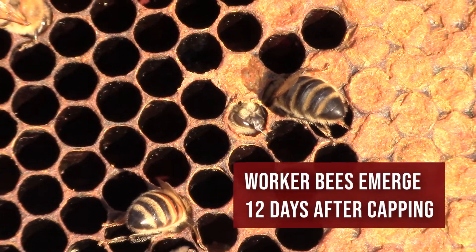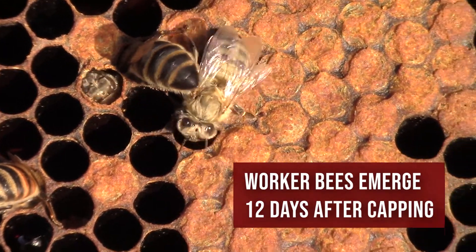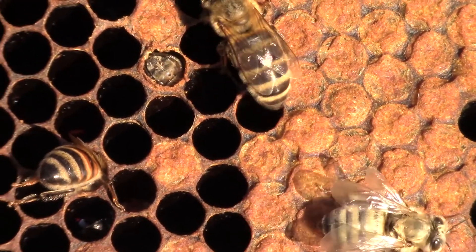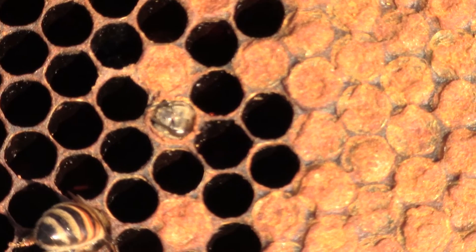Then the cells have to be cleaned — another reason a bee might poke its head into a cell. Here one new bee is emerging. See its face? Other bees are cleaning; their heads are down in.